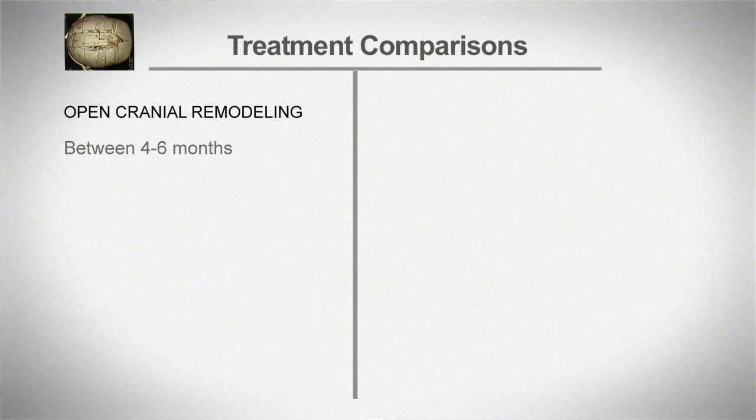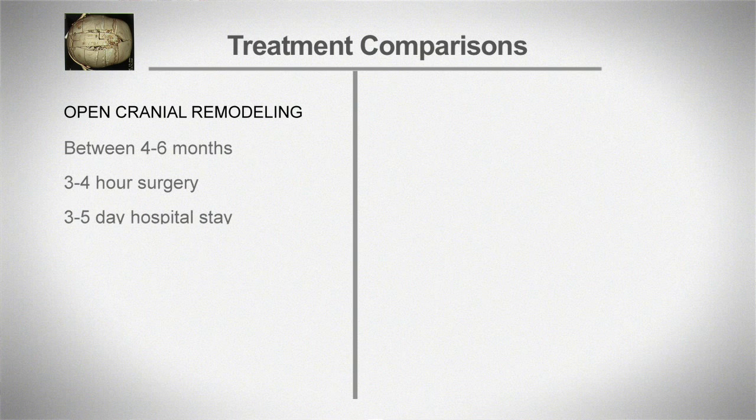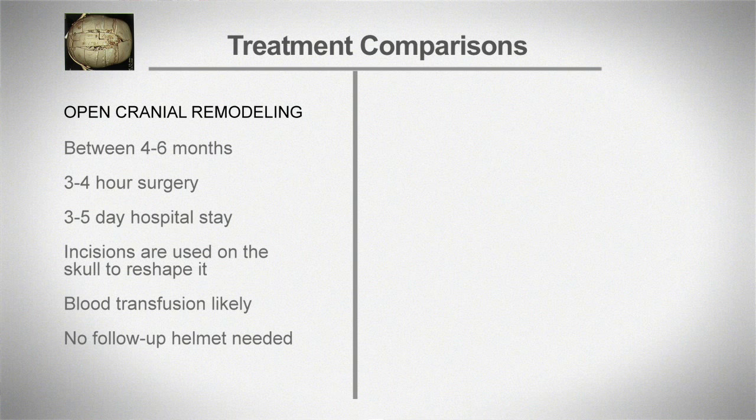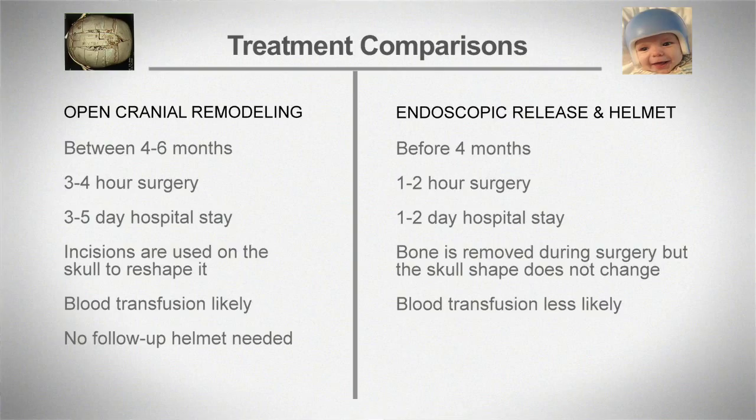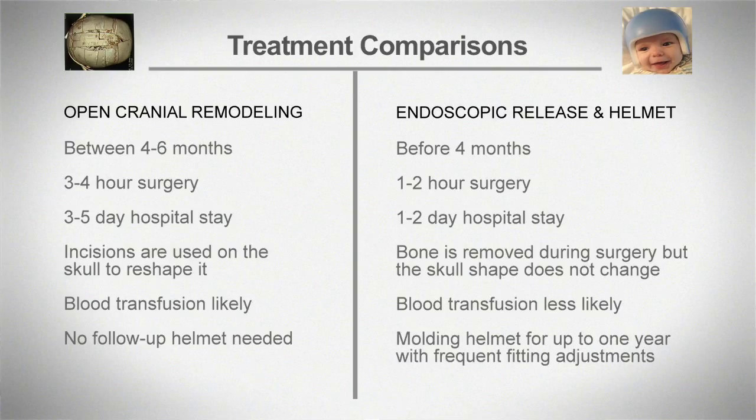The open surgery occurs later, between four to six months of age typically, and all the reshaping takes place in the operating room. With the endoscopic approach, the first part is just making the releases in the bone and then we reshape it after surgery with the molding helmet. When we started offering both alternatives, we weren't sure what the proportions would be — what we found is it's roughly 50-50, and sometimes you cannot anticipate what a family chooses. We really like to empower the family, once they have all the information, to make the choice that's best for their baby.